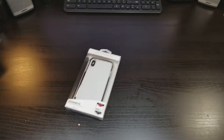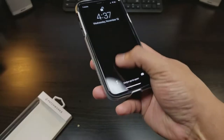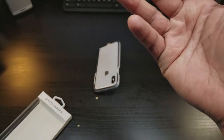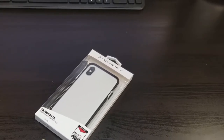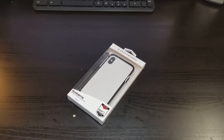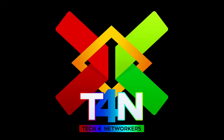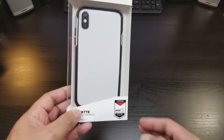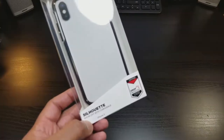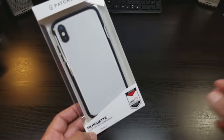And we're back. This is the Silhouette — show off with confidence. This is a drop protection bumper case for your iPhone X from Patchworks. This is the Silhouette bumper case that shows off the beauty of the phone.